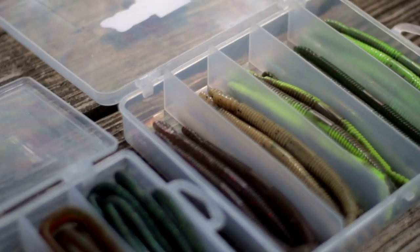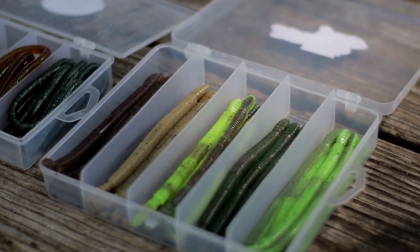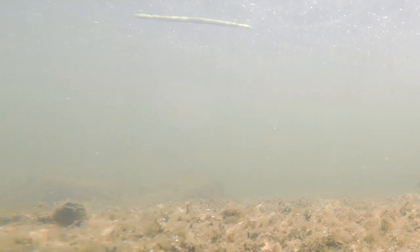Now what is a Senko? A Senko is referred to as a stick bait. It's literally a do-nothing bait. The action of the Senko is like freaking mesmerizing — it attracts fish from all over. Here's a clip of an underwater Senko action.